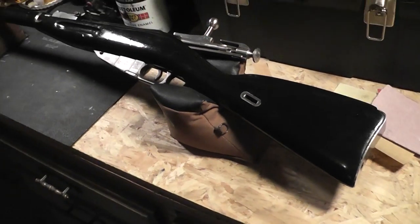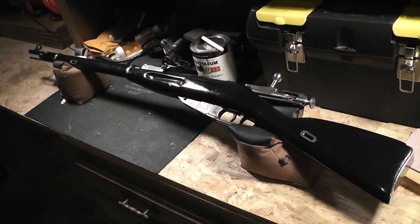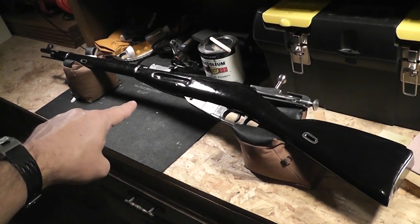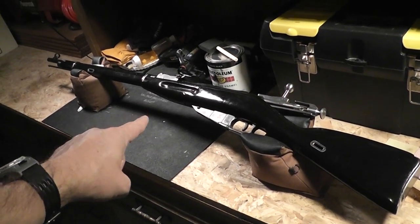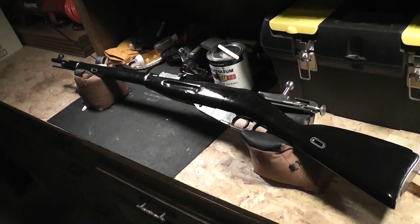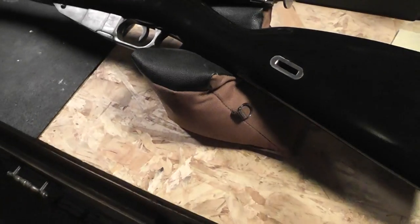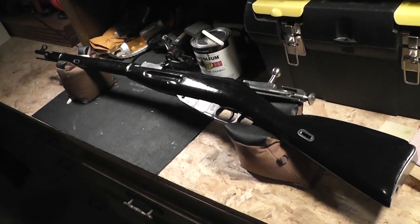In a video I recently posted titled 'How Dangerous is a Rusted Mosin Nagant,' I got a huge response on the looks of this rifle. Everybody loved how gorgeous it is. So in this video I'm going to show you how I made this Mosin Nagant gorgeous. Let's get into it.